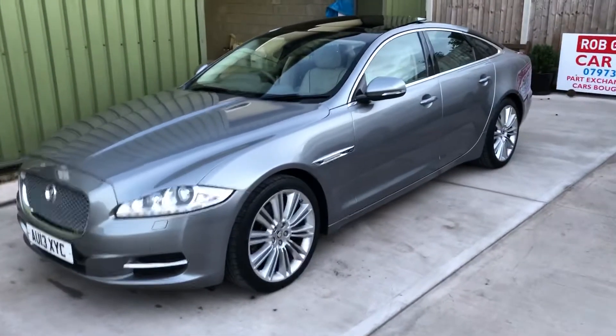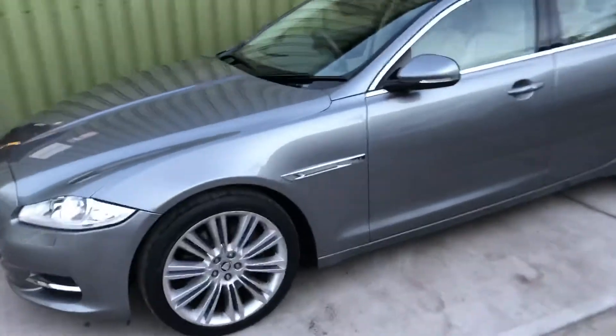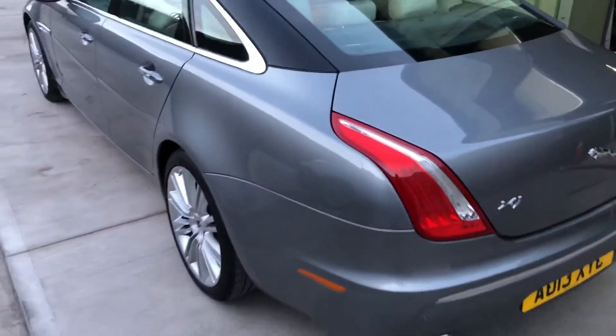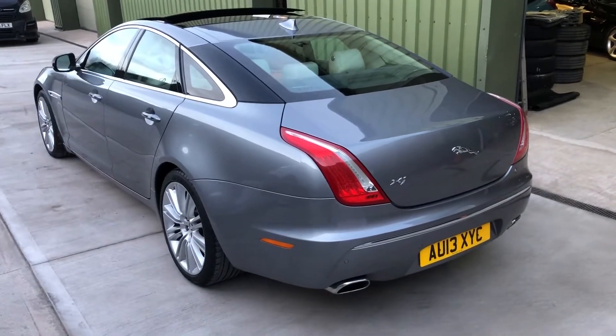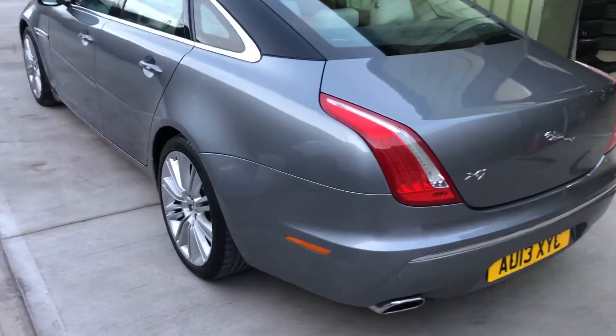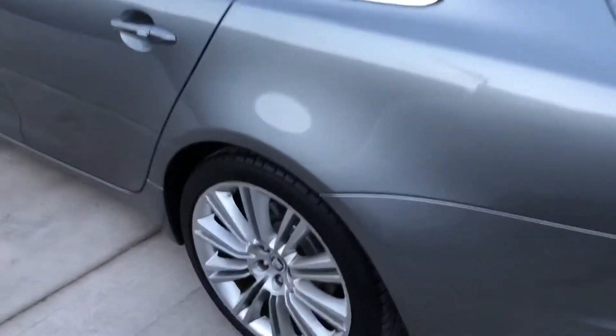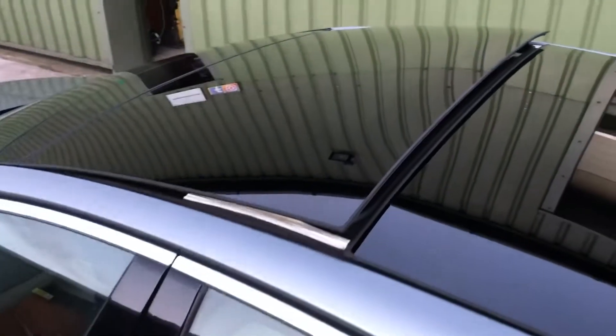Hello again, welcome to another video. Lovely evening here at New Farm. I'd just like to show you this lovely Jaguar XJ 3 litre TD Portfolio just before it gets dark. It's finished in the lovely Luna Gray with the ivory leather and it's got the 20 inch alloy wheels and the panoramic glass roof in two sections.